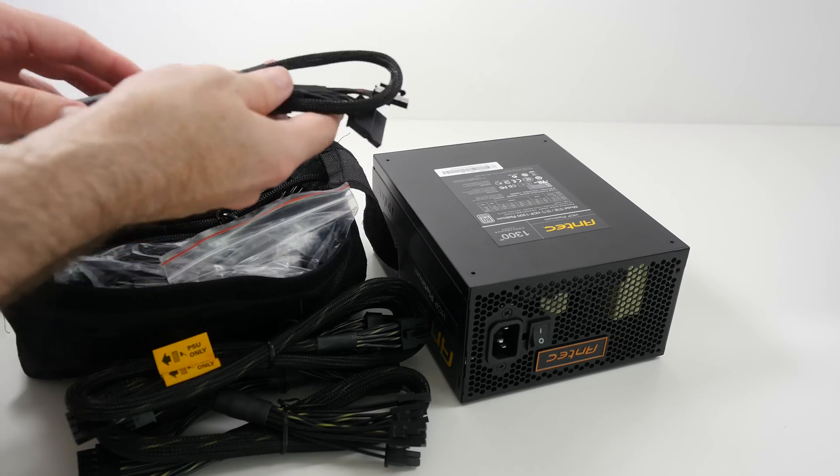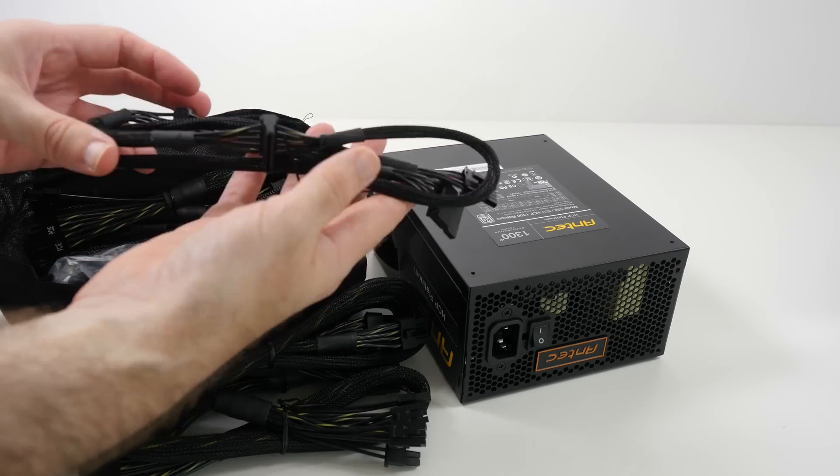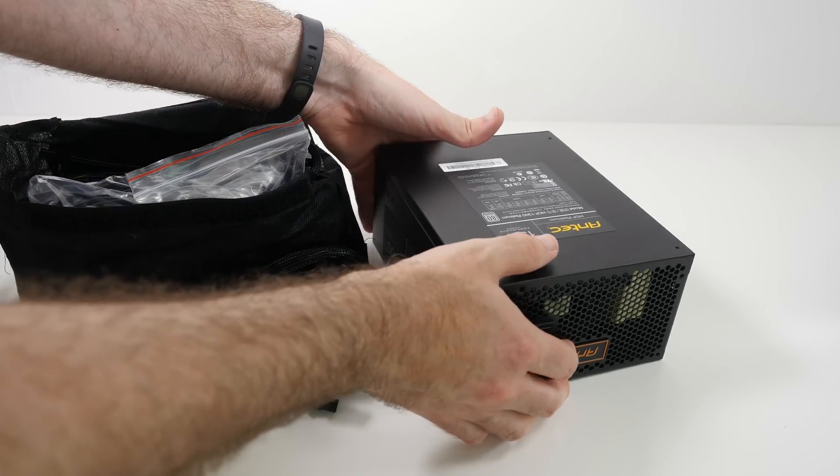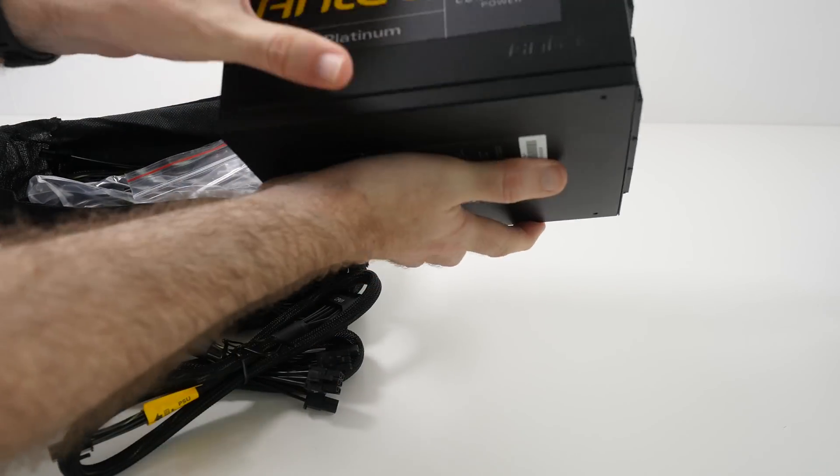So this is going into our 2014 PC build. If you want to check out the other videos of all the other components going into our build, please do check out the links in the video description.